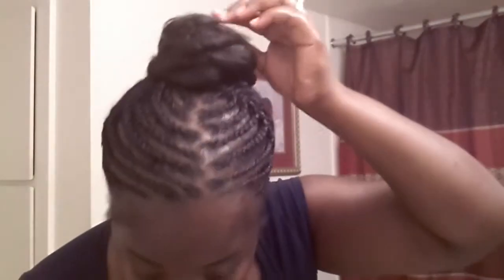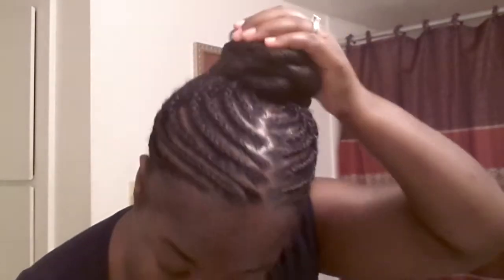Sorry, my phone cut off, so we saw the second part like I did. I just pinned the top, opened it up a little bit, and I just pinned it down, and I'm still doing it, so you didn't miss anything, and I'm going to play with it for a while.